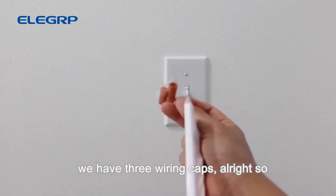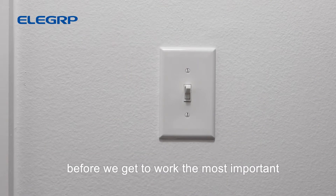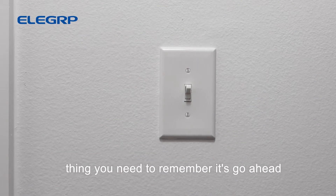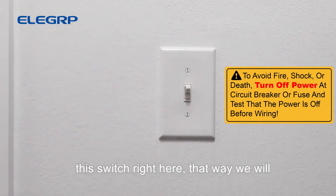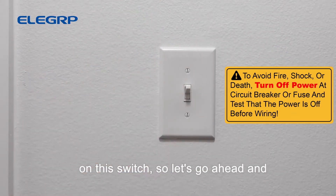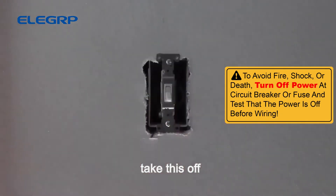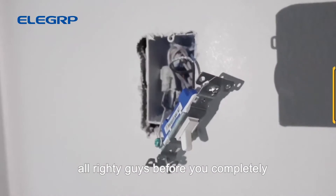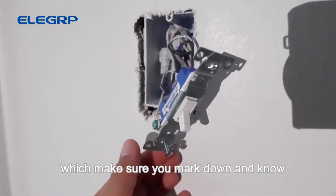We also have the plate and three wiring caps. Before we get to work, the most important thing is to go ahead and turn off the breaker that goes to this switch so we will not get electrocuted while working on it. Let's go ahead and take this off.